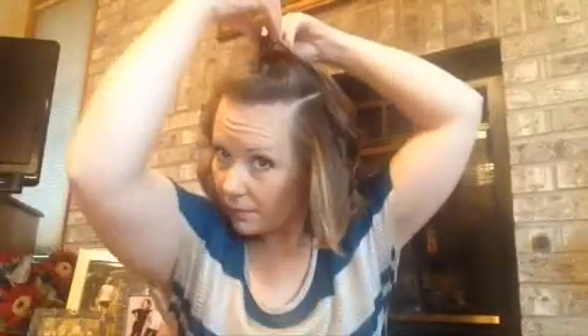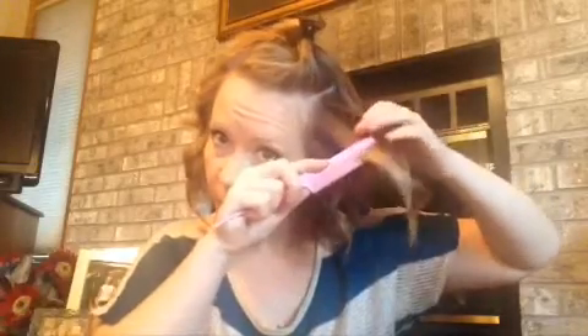Let those curls cool and go on to your next section. Spray, comb it through, clamp close to your scalp, pull, turn, and pull it straight.